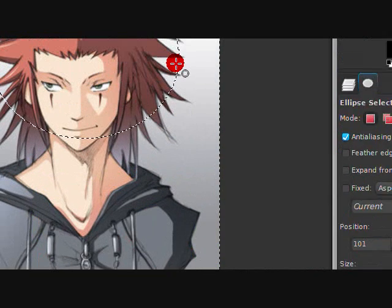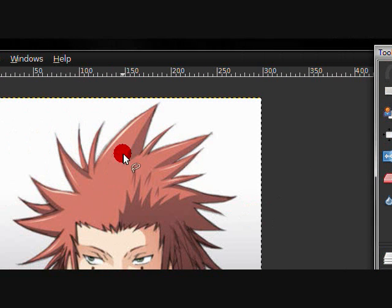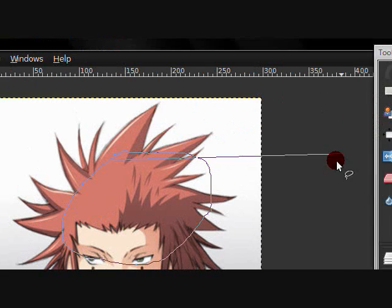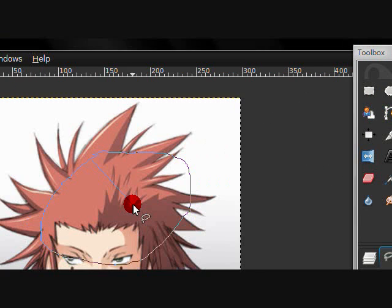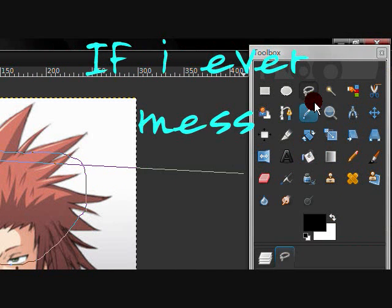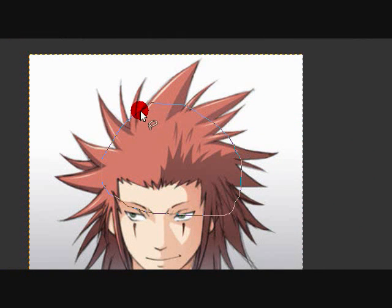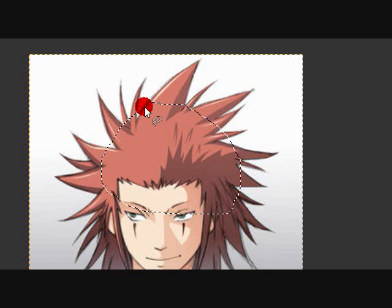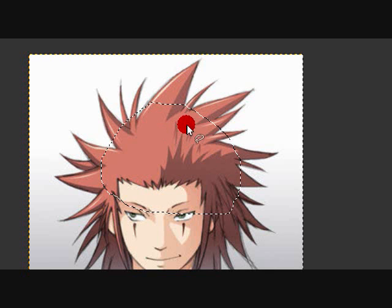This one I don't really use — it's basically a free-hand select tool. Delete — basically the same thing as the others.